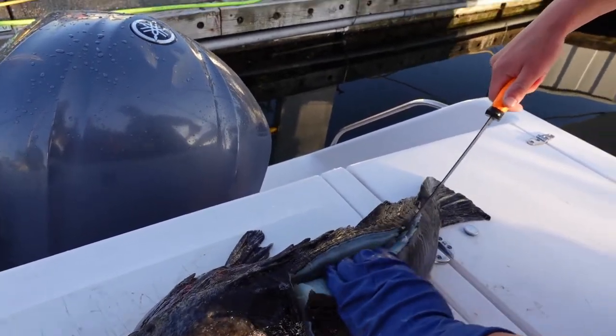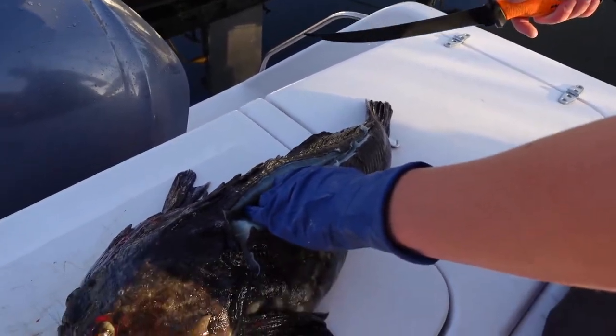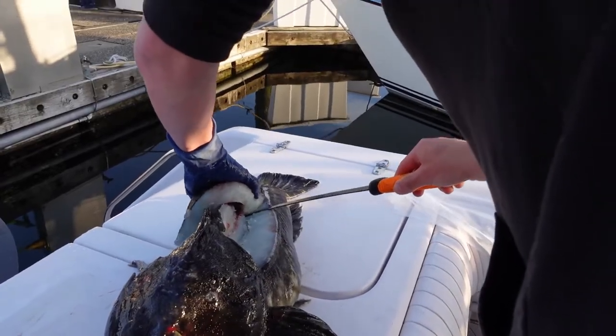I'm pretty sure everybody watching this video right now can confirm that I've been really bad at cleaning Cabezon, but that's okay — there's a pretty good chunk of meat in there.